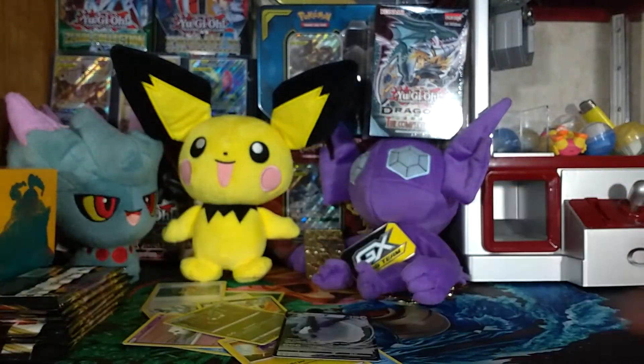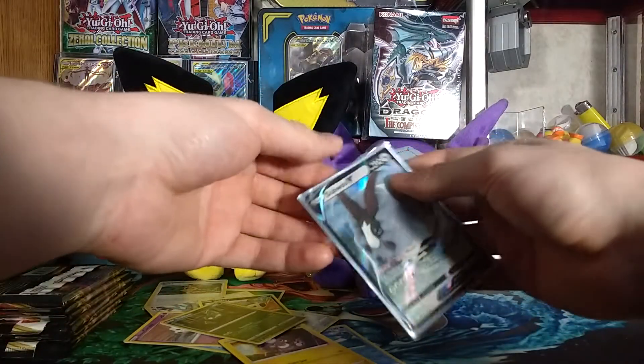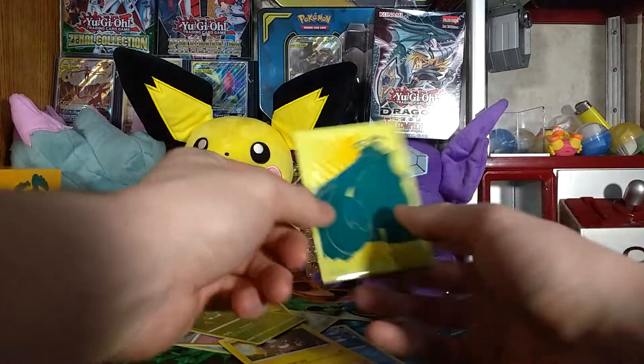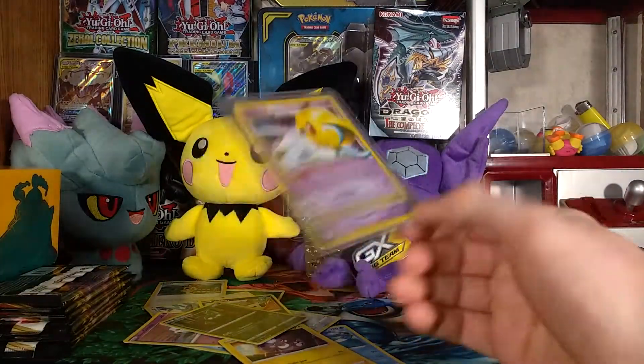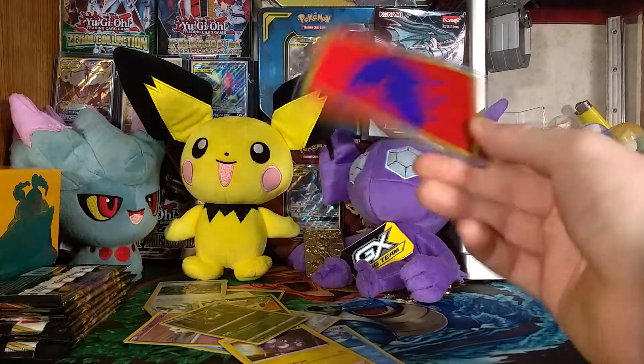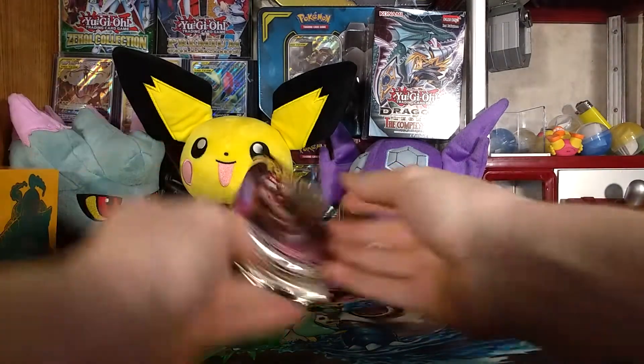That's definitely going in a Rebel Clash sleeve. Sadly I'm out of hard sleeve protectors because my Walmart does not sell them right now — I don't know why. Moving on to pack two.